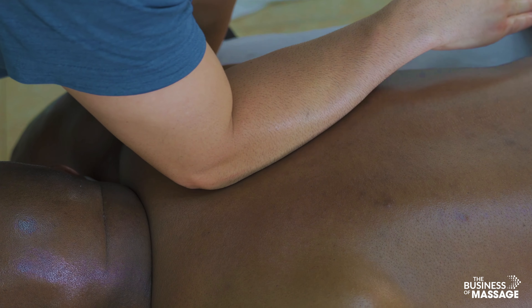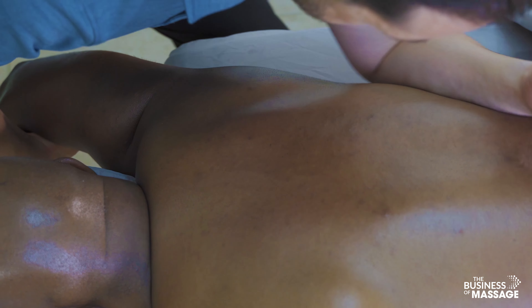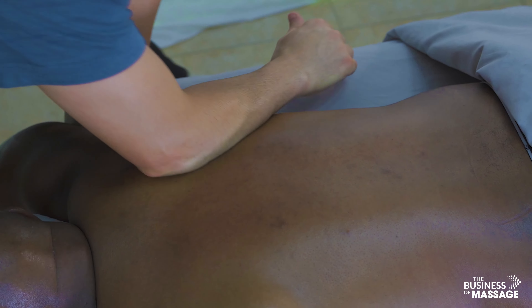Bringing the arm off the table really opens up the lateral side — the lateral border of the scapula, the latissimus dorsi, teres major and minor, and even the triceps as you roll off. Then addressing the medial border as well.